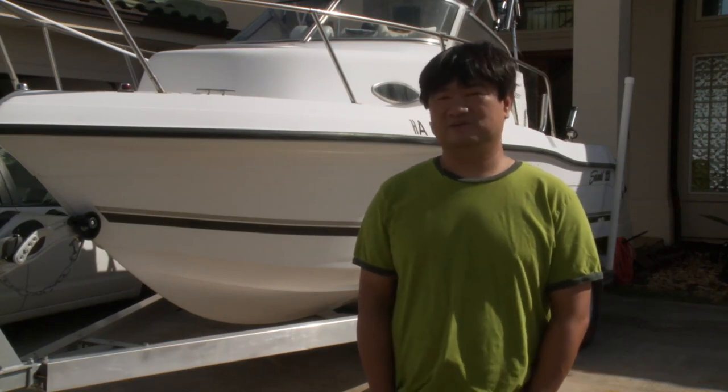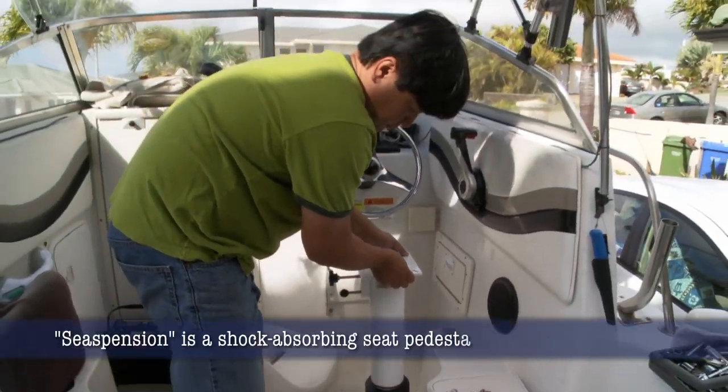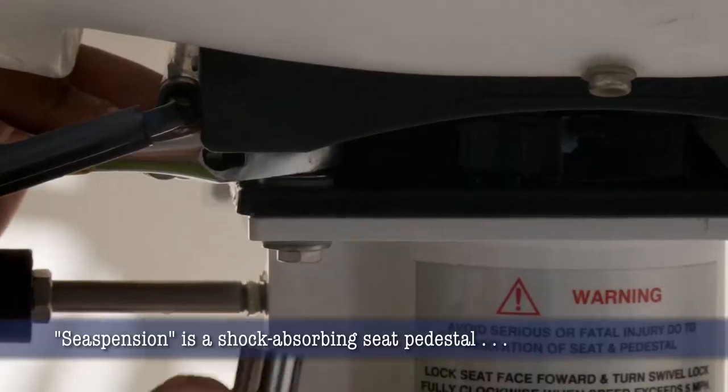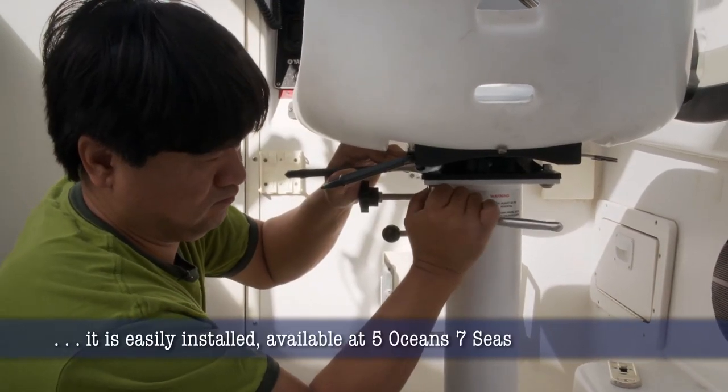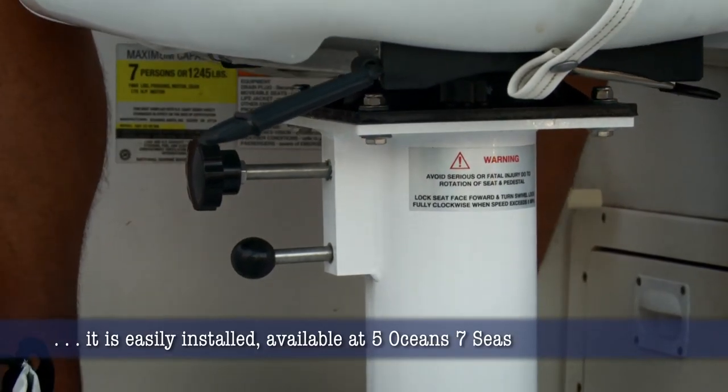I was looking for a new seat, and JP from Five Ocean's Seven Seas mentioned that he was selling this product called Seaspension. It's actually a seat pedestal that has a shock absorber in it, and it could handle three and a half inches of shock — so I thought that'd be perfect for me. That's why I decided to try this product out.